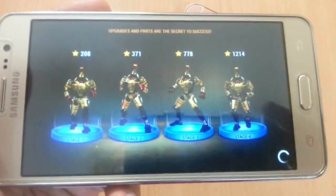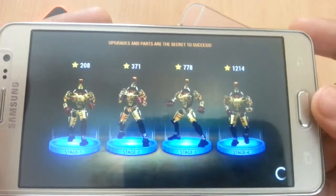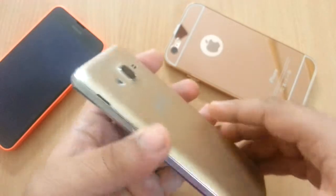I think you should be just fine in the gaming department with the Galaxy On 5. It's a good device.